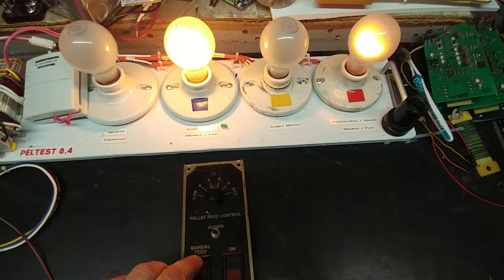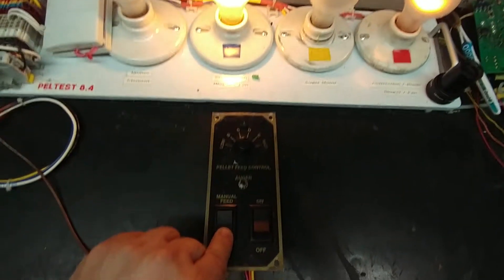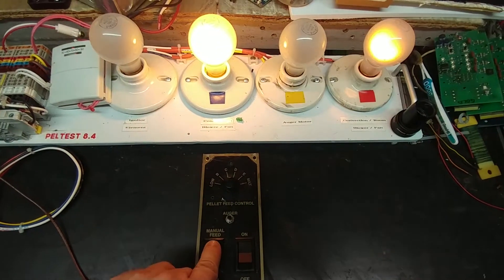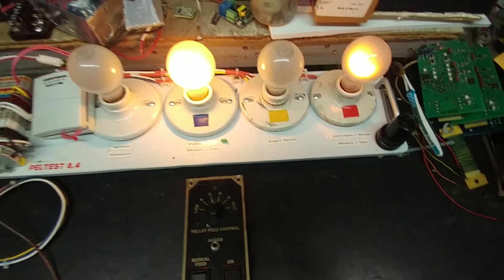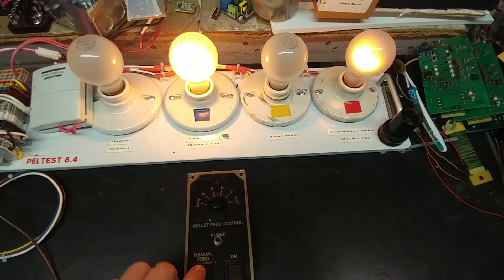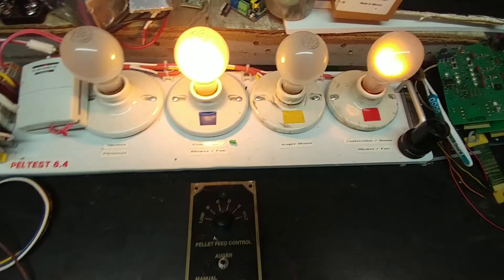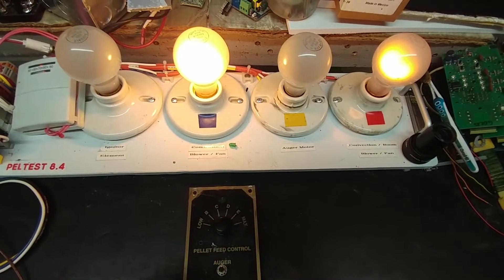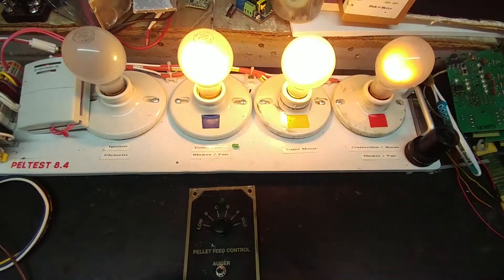I can actually make the convection fan go to higher intensity by switching the toggle switch on the front here. There we go — and that puts us to maximum intensity for our pellet feed control. I can also play with the manual feed right now; if I press on that, my yellow light indicator which simulates the auger motor will also come on. So that switch is working correctly.